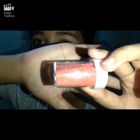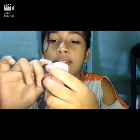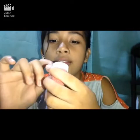The next one I got is neon red glitter. This is the same price as the other glitters — it's 17 pesos. I really like this cover on the top.